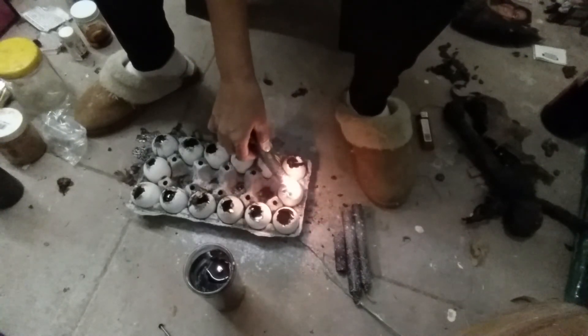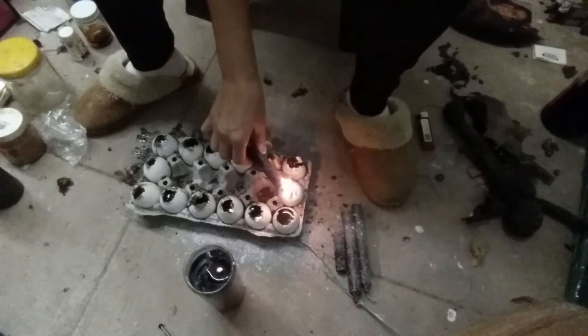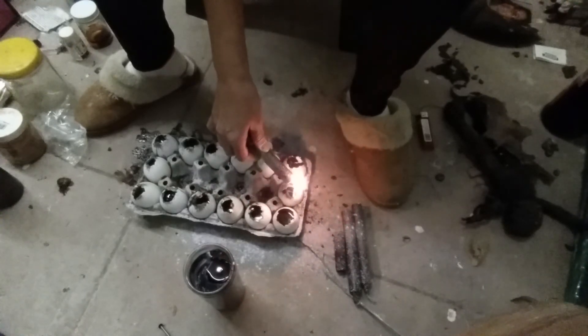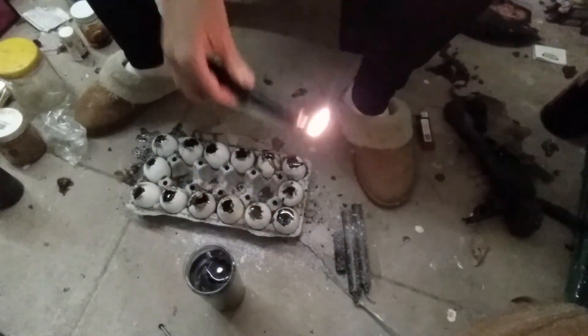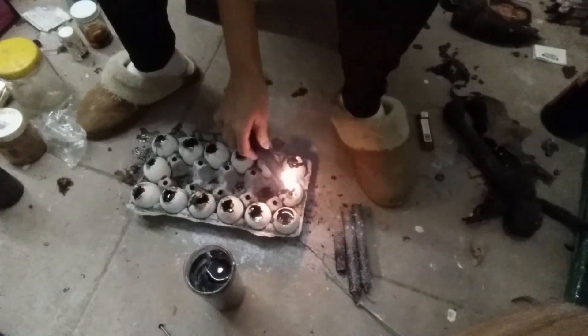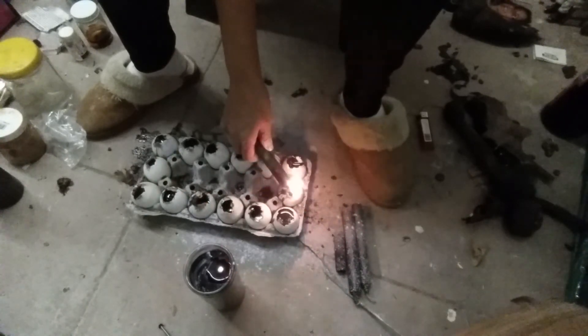To summarize: the black salt is going to close the doors, the cemetery dirt is for the spirits to help us, the chili and the ant farm dirt are going to make them desperate — just desperate to get away from each other.